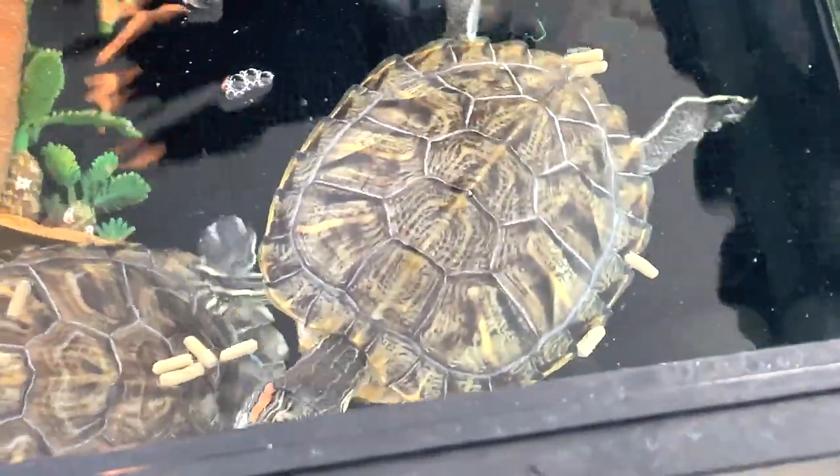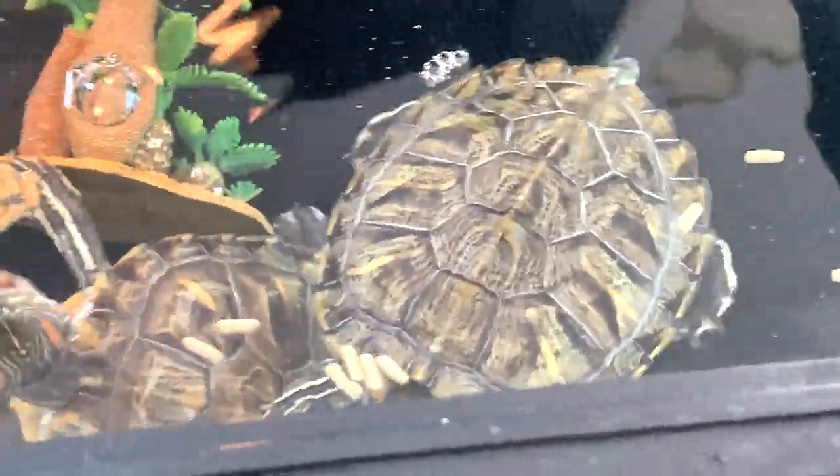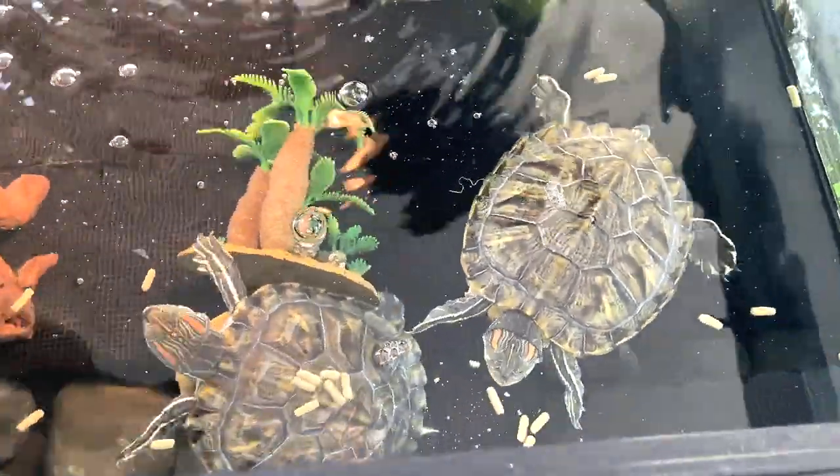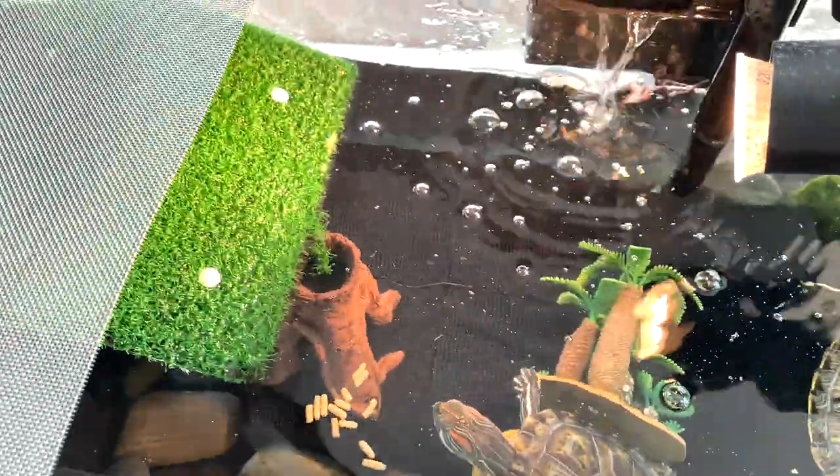This is Luna — the one with the shorter tail — and that's Turbo. This is basically where we keep them.